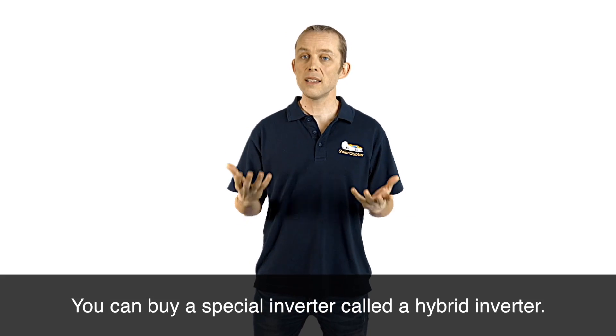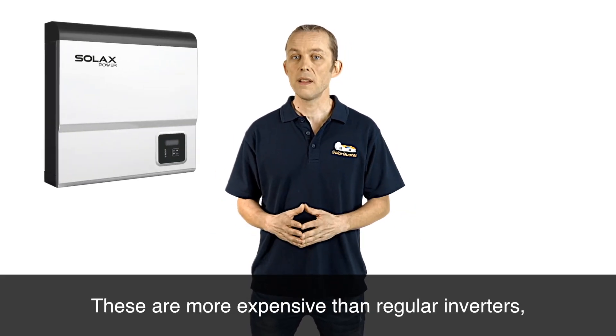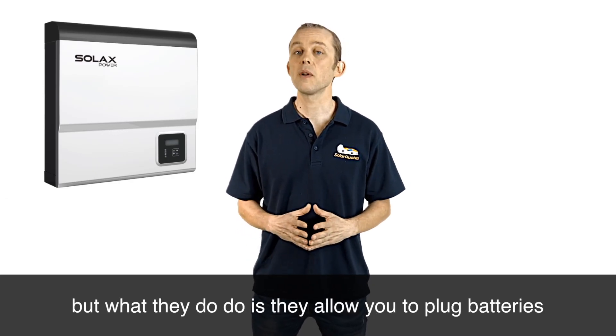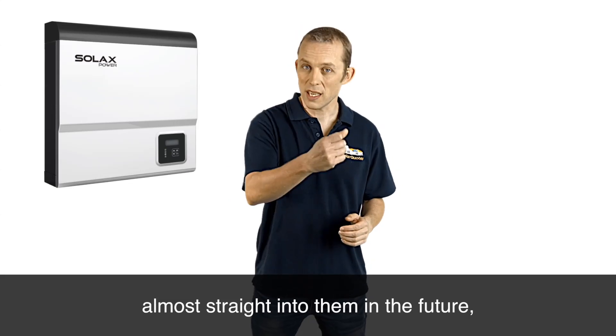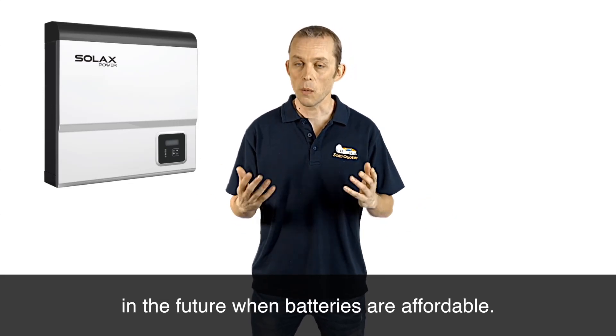You can buy a special inverter called a hybrid inverter — an example is the Solax. These are more expensive than regular inverters, but what they do is allow you to plug batteries almost straight into them in the future, so you can have batteries with your solar when batteries are affordable.